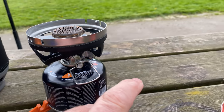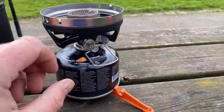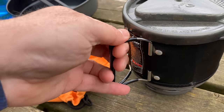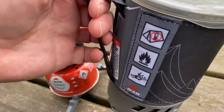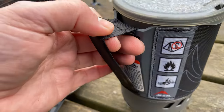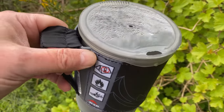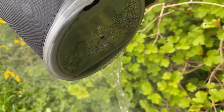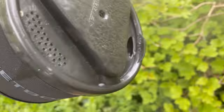Both of these stoves have a pressure regulator, so you should get constant performance no matter how full the gas canister is or when temperatures drop. The handle on the Minimo is sturdier — it's metal with some heat protection so you get a really good grip. The MSR uses a fabric wrap with plastic behind it so you don't burn your fingers, but if I had to choose, I prefer the Minimo's handle. Both pots also have a strainer and mouthpiece, which is great for pasta lovers.